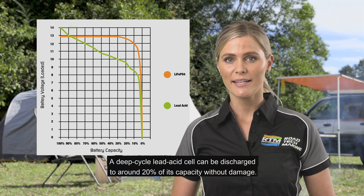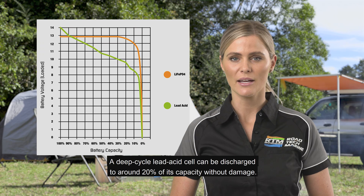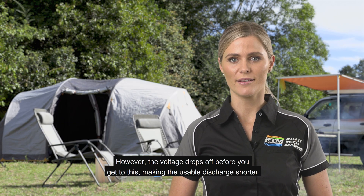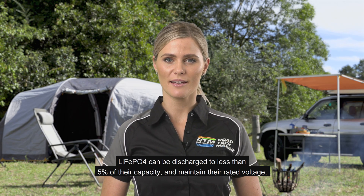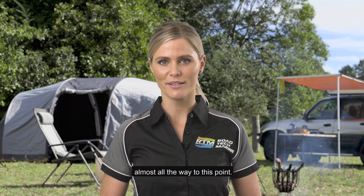A deep cycle lead acid cell can be discharged to around 20% of its capacity without damage. However, the voltage drops off before you get to this, making the usable discharge shorter. LiFePO4 can be discharged to less than 5% of their capacity and maintain their rated voltage almost all the way to this point.